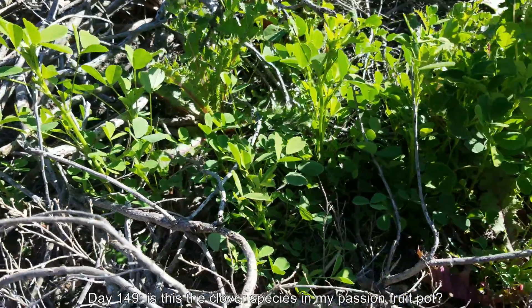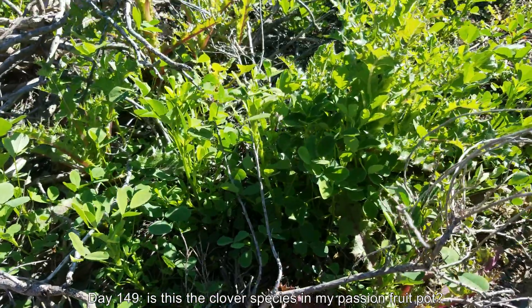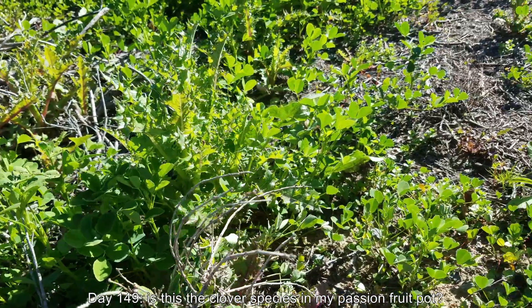Hi, welcome back for a third episode of growing passion fruit vines from seeds. It's day 149.